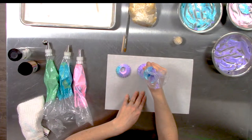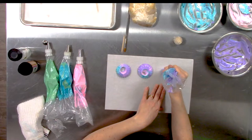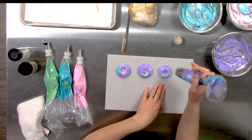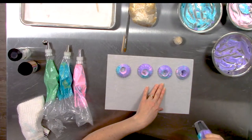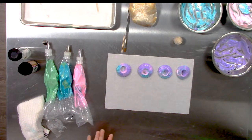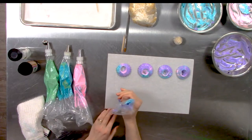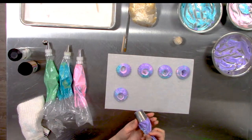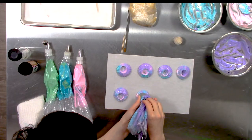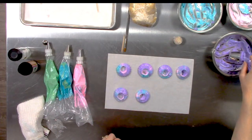Again, we're going to pipe straight down and I lift the tip up slightly as I go. If we leave it in one spot it will kind of fill in the hole, but if we pipe and raise it up slightly, we'll get more of a dome cup shape. So you have to play with your pressure and the height. I love all the colors in these — it does take a little bit of practice to get that little center in the middle.